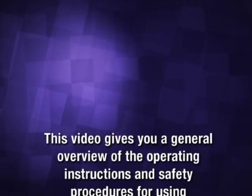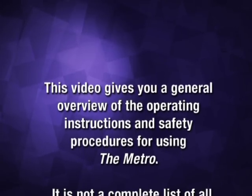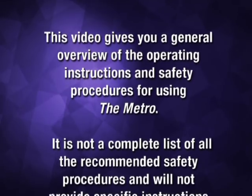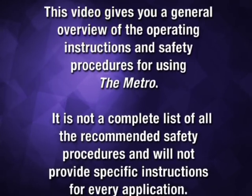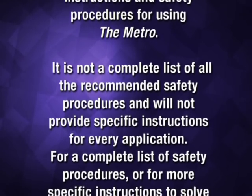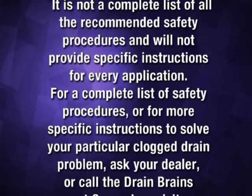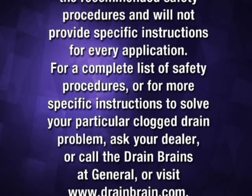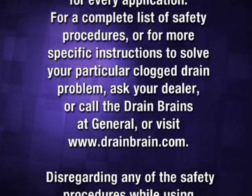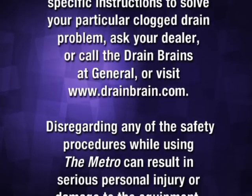This video gives you a general overview of the operating instructions and safety procedures for using the Metro. It is not a complete list of all the recommended safety procedures and will not provide specific instructions for every application. For a complete list of safety procedures or for more specific instructions to solve your particular clogged drain problem, ask your dealer or call the Drain Brains at General, or visit www.drainbrain.com.